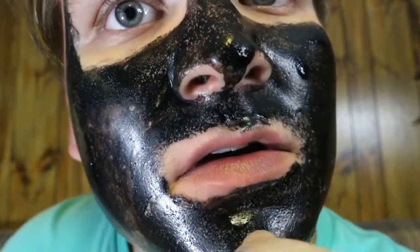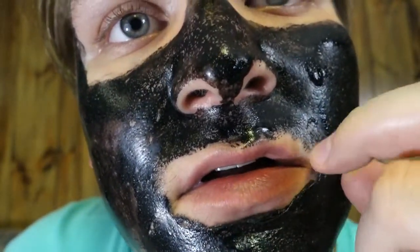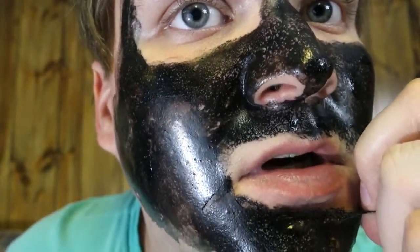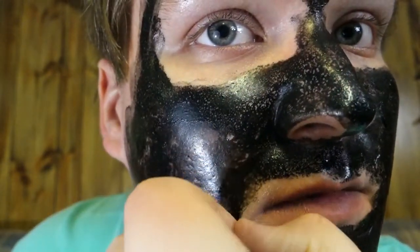We're almost done — woohoo! It's been about 40 minutes, so now we're going to try and peel this bad boy off. Okay, here we go — I'm going to start right here. It's not as bad as I thought. If you've never seen that one woman screaming while she was taking it off, you need to go watch that — it's funny. I'm doing it slow because I don't want to rip it.